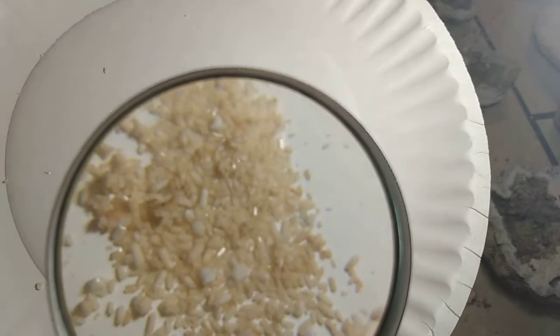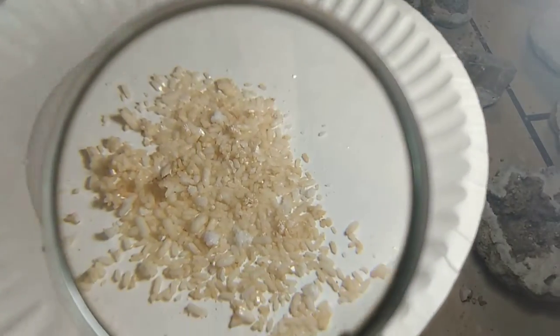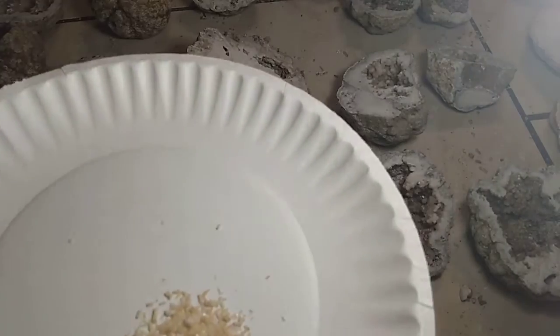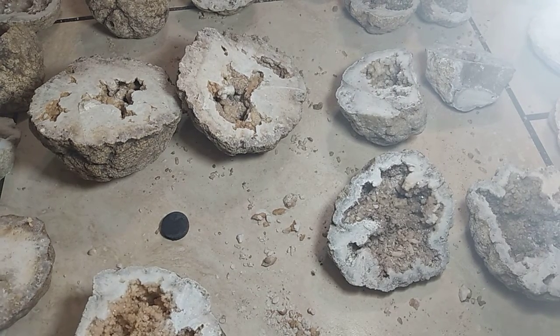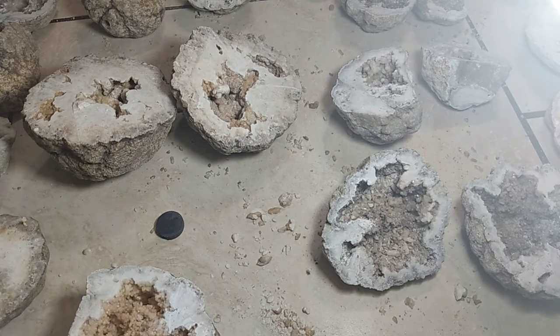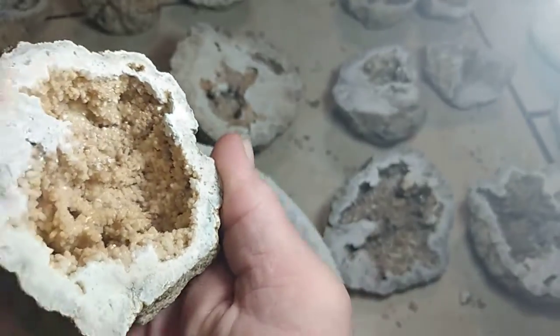It works a little bit. You can definitely see the shine. That was one side of that. I'm just dumping them back — I actually have crystals all over the table here, I'm going to get in trouble.